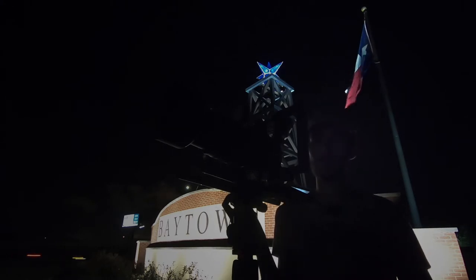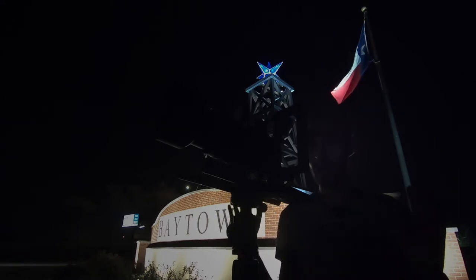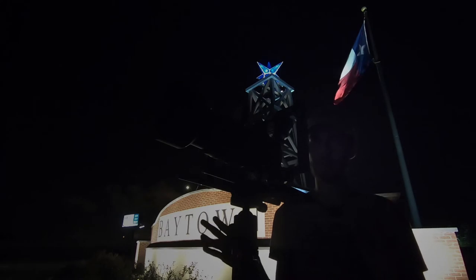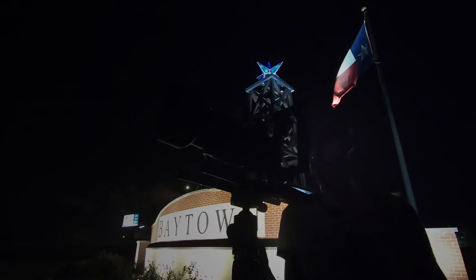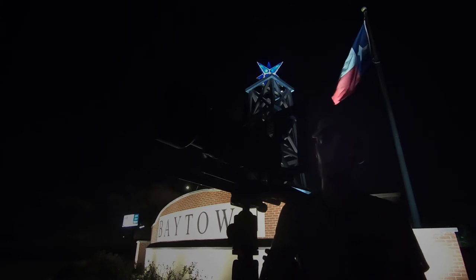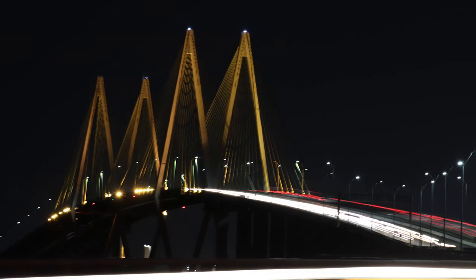I'm going to set the aperture starting at f/11 because that will make sure the image is nice, crisp, and clear. I've set a two-second timer so that when I hit the shutter button I can remove my hands and it will take the picture without any camera movement. You can also avoid this by using a remote shutter controller or controlling the camera from your phone. You can see it's counting off — and there it goes — so now we have to wait 10 seconds to get this photo.